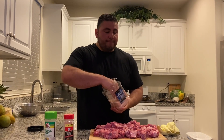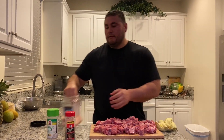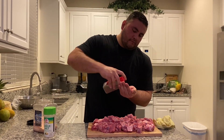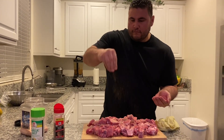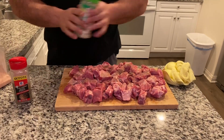For this recipe I'm gonna use a little bit of pink Himalayan salt, black pepper, and some garlic salt.